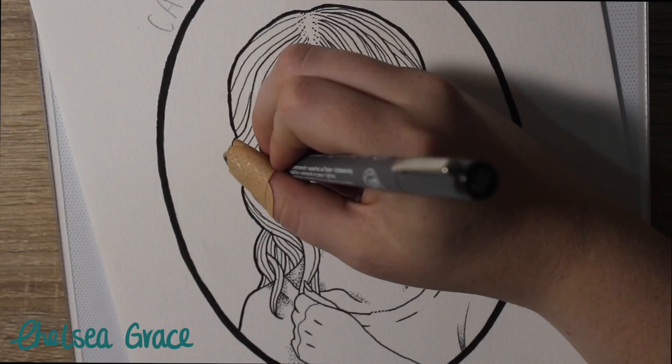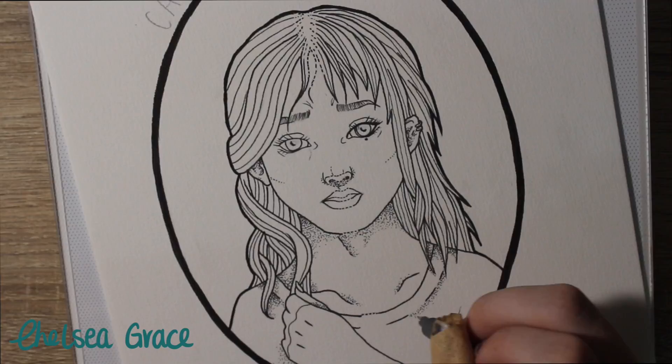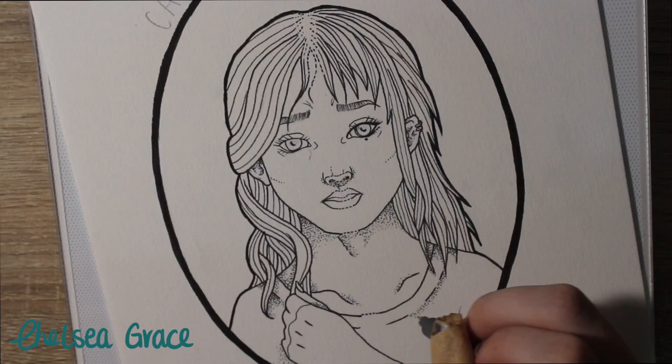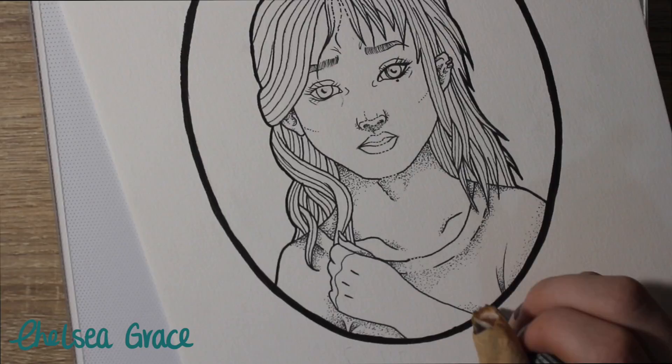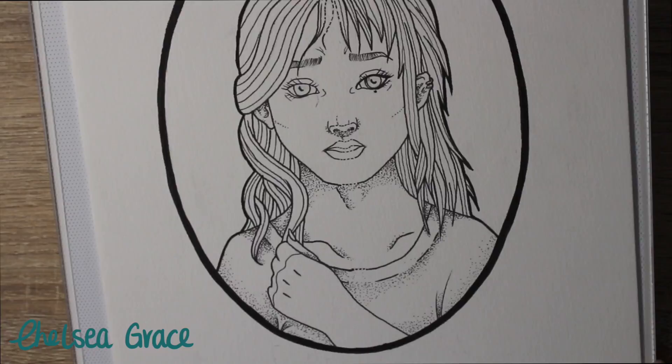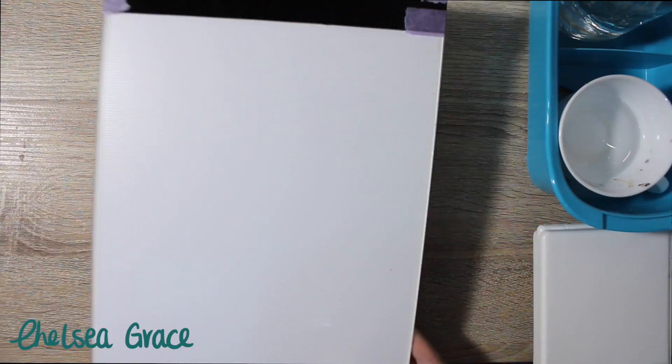I didn't film all of it — I filmed a little bit. My camera shut off, and I also thought it would be quite tedious to see it all, as it took me over an hour to do. You don't want to sit around and watch 20 minutes of me doing dots. So after I finished the dot work, I taped the piece down to my cheap lightbox — literally like $30 off eBay — with some drafting tape, and went in with my watercolor palette.